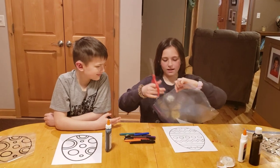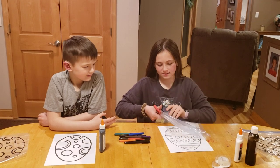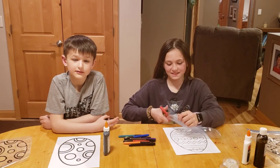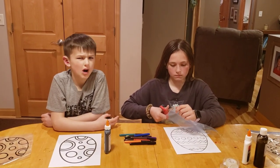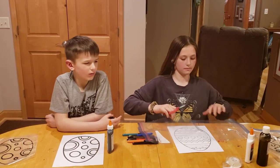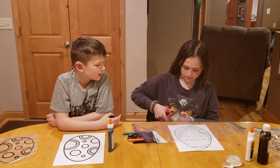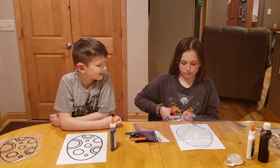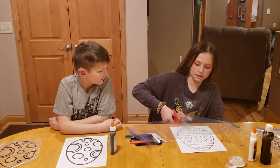Sharp scissors are recommended — ours are a little dull. If you're younger, like five years old, you might want an adult to help you with the scissors. If you're six or older, you can probably handle it, but if an adult is needed that's okay.